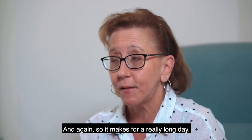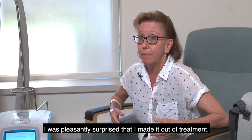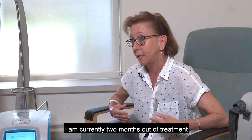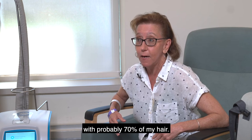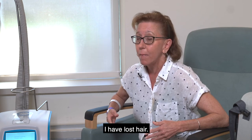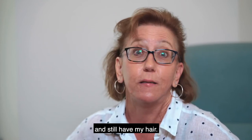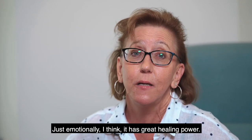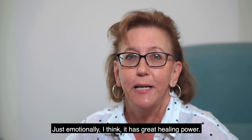It makes for a really long day. I was pleasantly surprised that I made it out of treatment. I am currently two months out of treatment with probably 70% of my hair. I have lost hair, but I never had to put on my wig. In my recovery, it meant a lot to wake up every morning and still have my hair. Emotionally, I think it has great healing power.